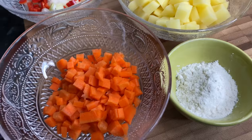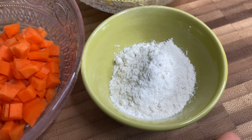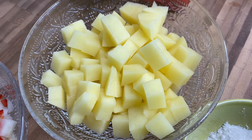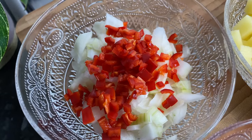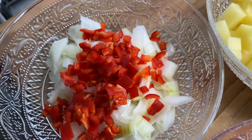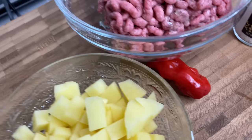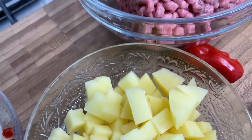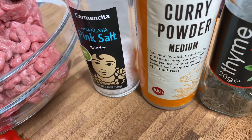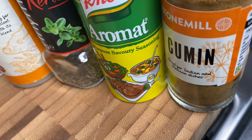For ingredients you're going to need one small carrot chopped small, a tablespoon of plain flour, one small potato diced small. I have some onions and a little bit of chili peppers — it's not spicy, it just gives it a nice little flavor. I have my scotch bonnet pepper which I'm going to add a little piece of, my ground beef, and for seasonings I have some pink salt, curry powder, thyme, aromat, and cumin.